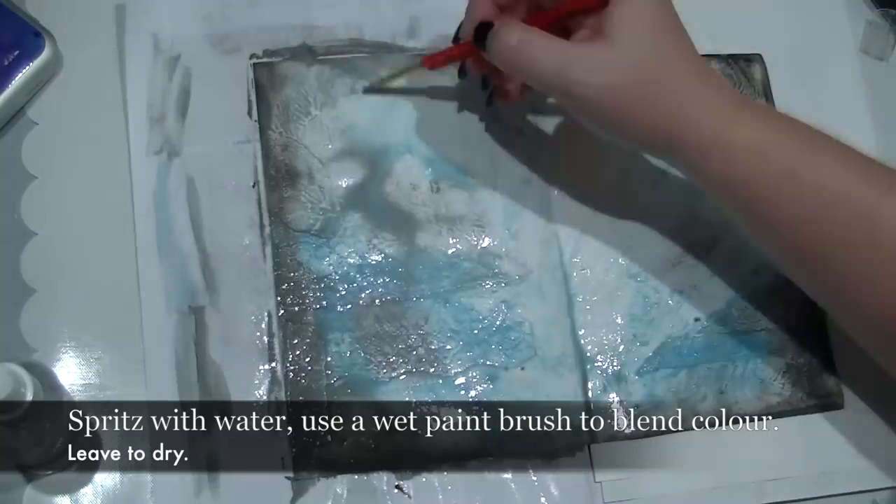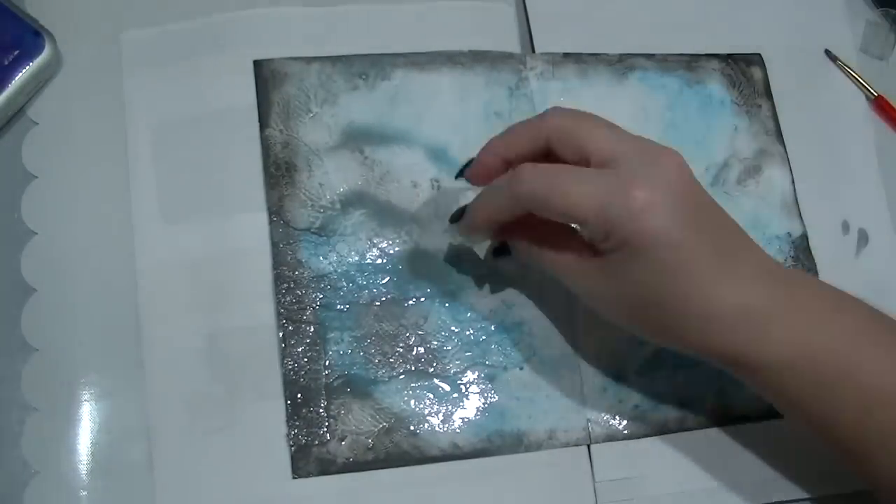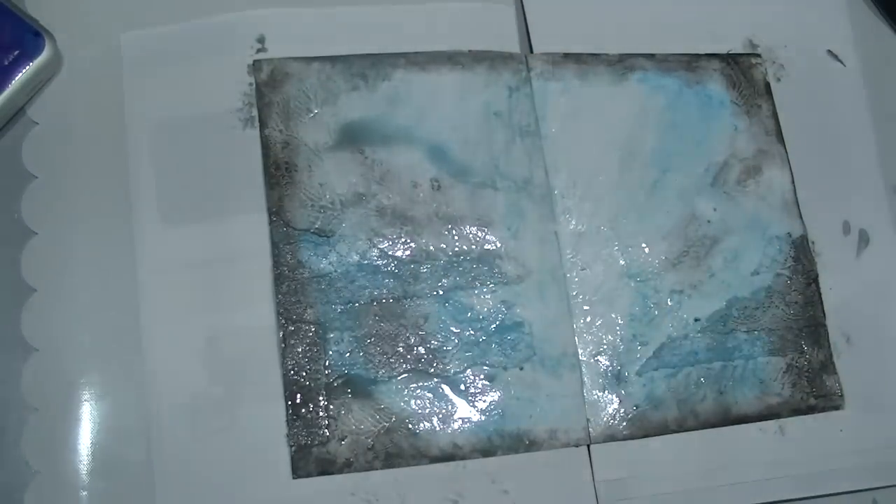Now because I've used these over gesso they take a little bit longer to dry than they would on paper, but it also means you can spritz with a bit more water over the top and get some really cool patterns, which is what I've done.